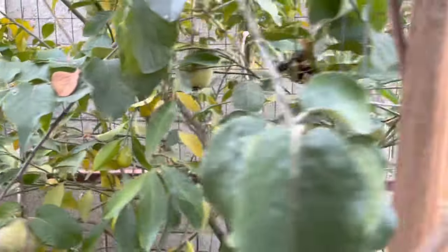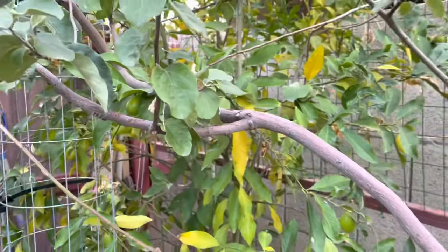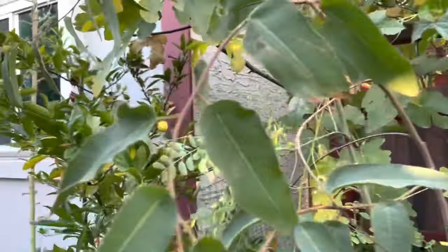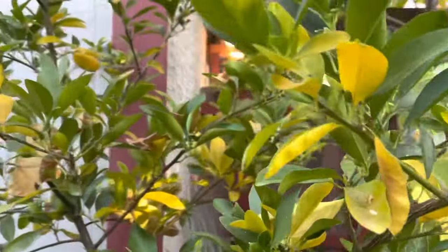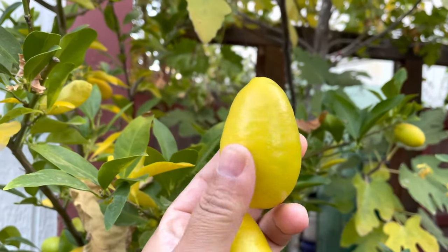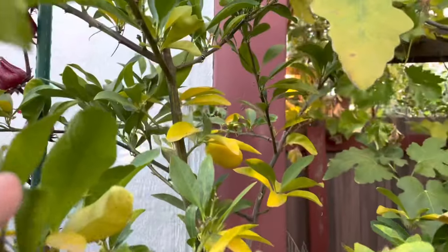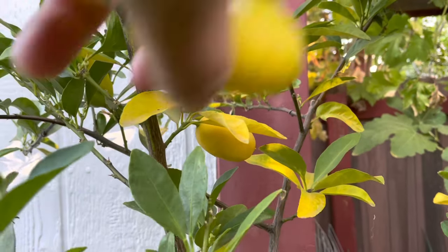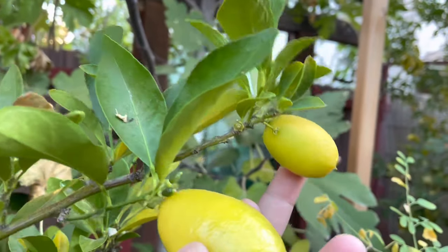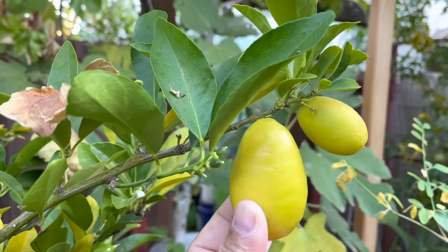Let's talk about fruit production and fruit size. I've noticed that the tree that's in the ground produces way more fruits than the tree that's in the pot. Here's a look at the fruit I just picked from the tree that's in the pot — as you can see, the fruit from the potted tree is way smaller than the fruit from the tree that's in the ground.